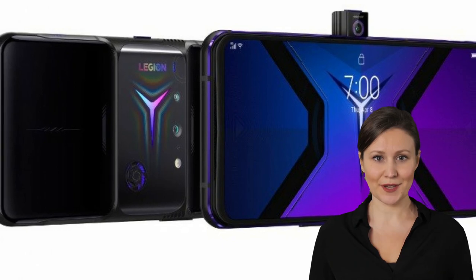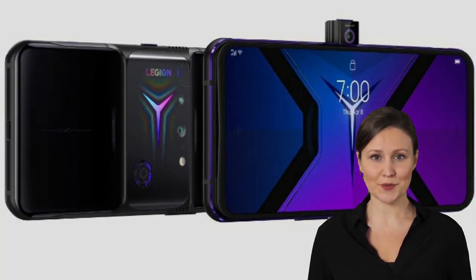Following last year's Legion Duel gaming phone, Lenovo is here with a successor called the Legion Duel 2. The standout features come in pairs: dual charging ports, dual cooling fans, two linear motors for haptics, and two pairs of ultrasonic shoulder triggers.